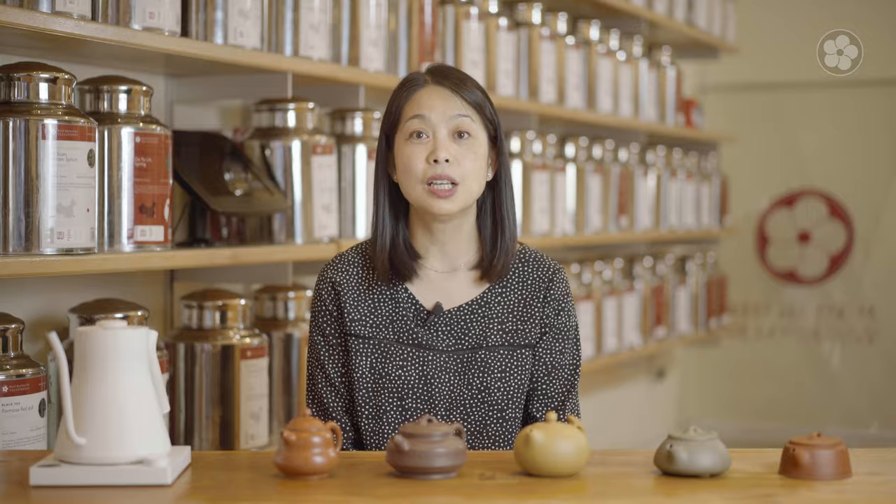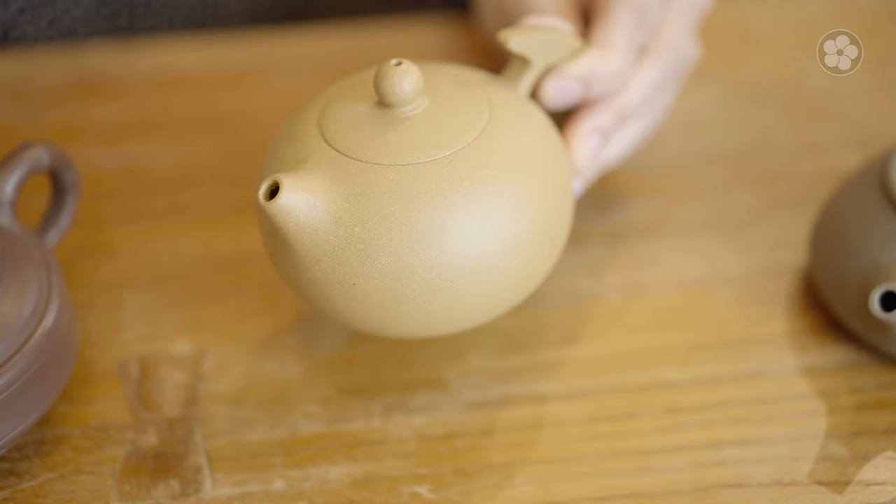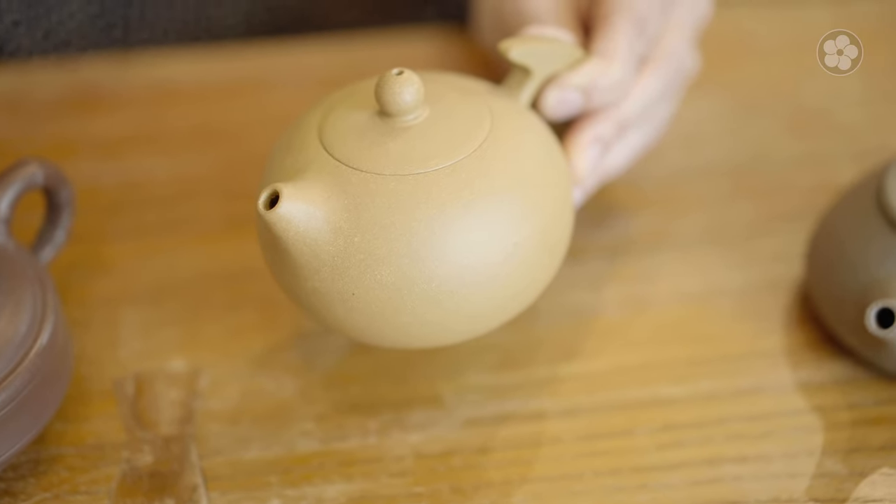Because the clay is unglazed, it is important to take a few extra precautions when caring for Yishin ware. First, you never want to use soap to wash your Yishin clay teapots. Soap can absorb into the pores of the clay and permanently affect the taste of your tea. Instead, simply discard your tea leaves after use and rinse the pot with boiling water to clean.